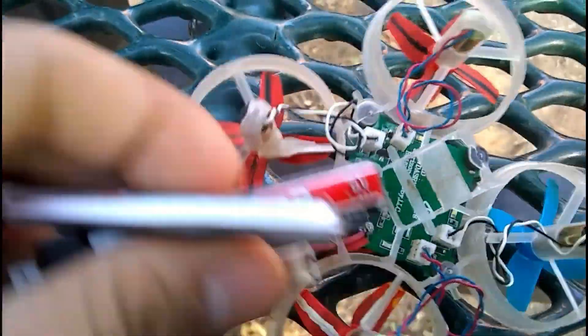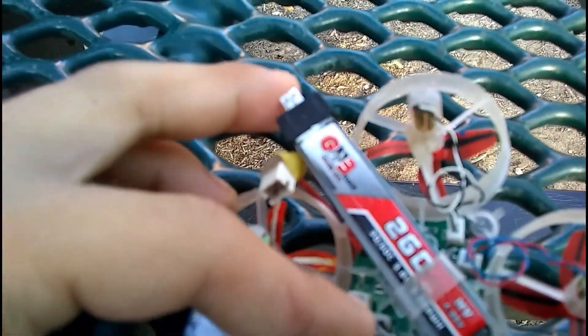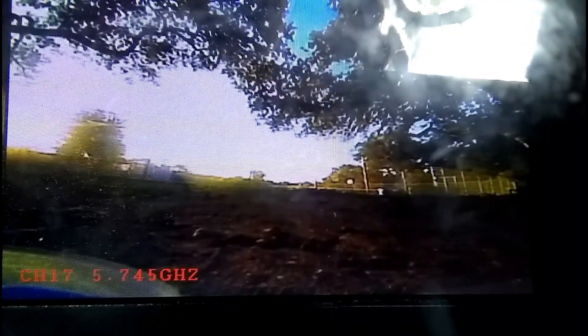I run an Inductrix frame, and these batteries have one cycle on them. When I ran them the first time, they weren't that good fresh out of the box. So I put one cycle on them and they worked really, really well. So these are not brand new, but they do have just one cycle.